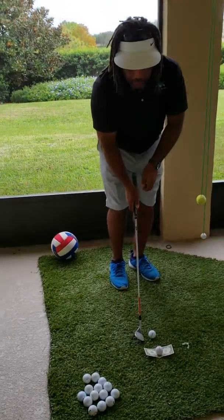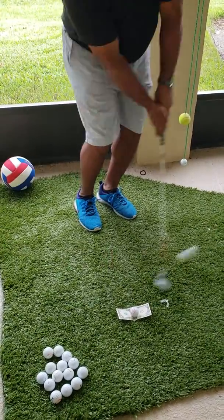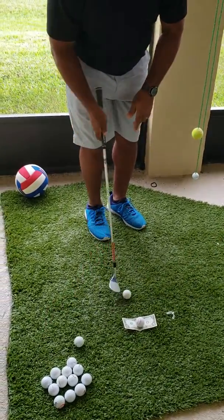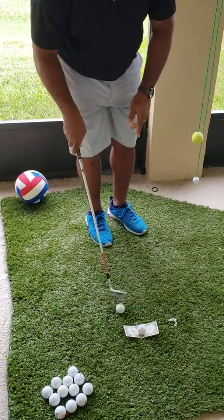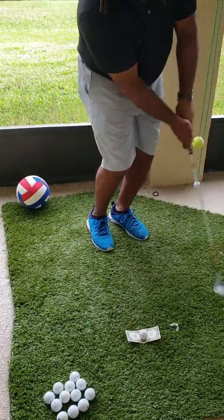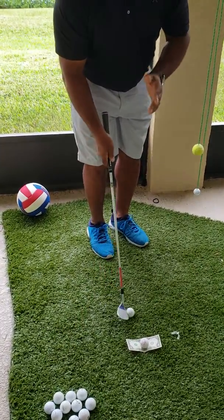Bring that a little closer right here. What you try to do is try to hit three inches back behind it. And see what happens when you hit three inches back behind it, the club just continuously goes through. That's what they call using a bounce. And see what it is — you're not trying to hit the ball, you're actually hitting an area.